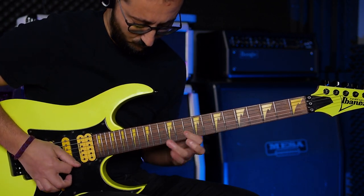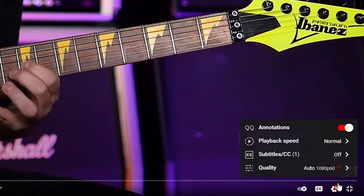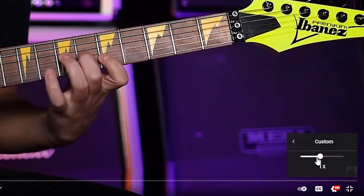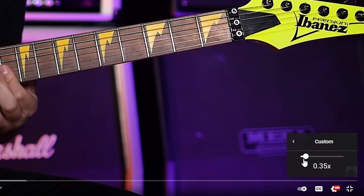I always advise my students to practice with a metronome and YouTube. Most of my new students know that there is a playback speed option on YouTube, but most of them don't know about the custom button. Under that custom button, you can increase or decrease your tempo by 5% increments. In this way, your practice session will be much more efficient.